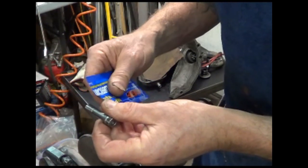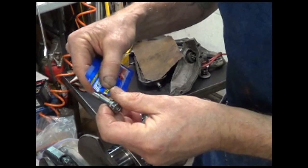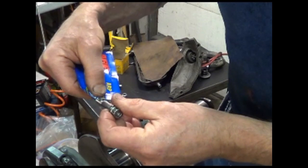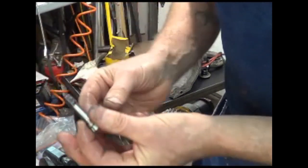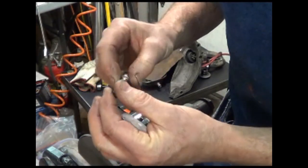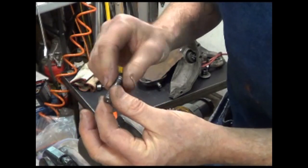You tighten and loosen five to seven times before you go for your final tightening. I called the supplier of these connecting rods and they told me with these ARP bolts that the torque spec would be 38 pounds, so that's what I'm going with.